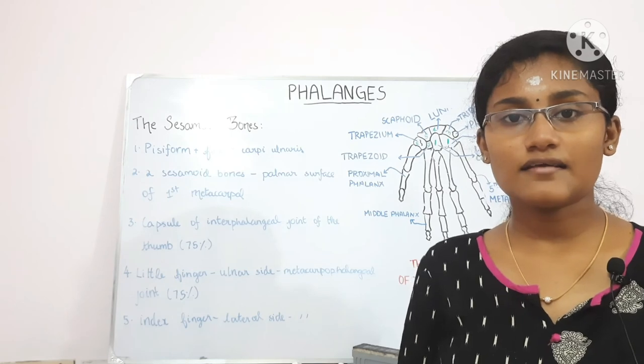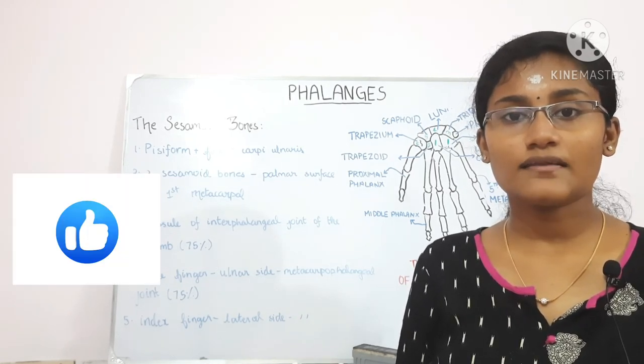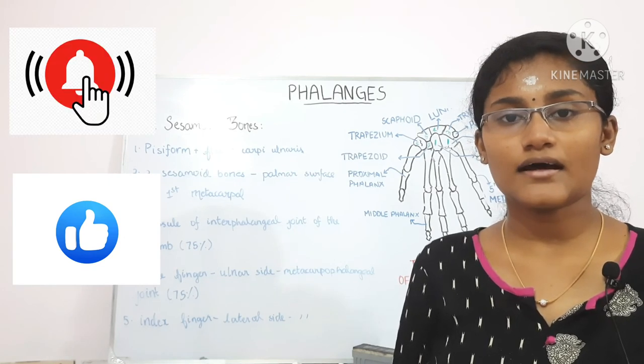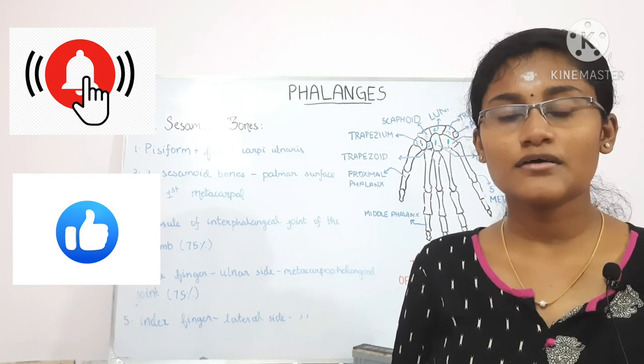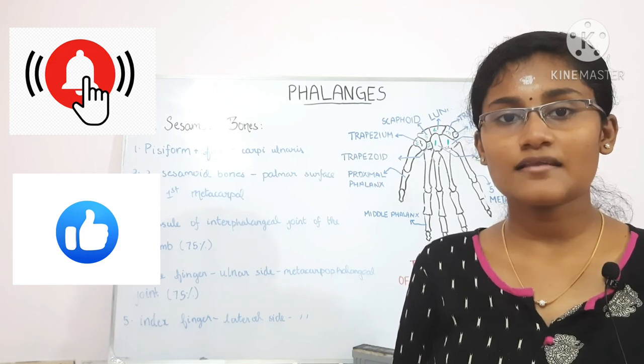That is the end of this session. Thank you for listening. If you have doubts about previous topics like clavicle, scapula, humerus, radius, ulna, the carpals, or metacarpals, you can watch my previous videos. If you liked this video, please like, share, and subscribe.